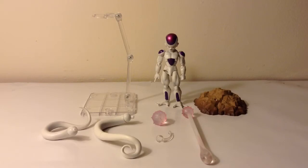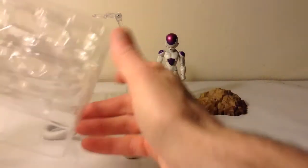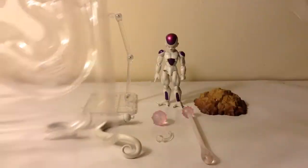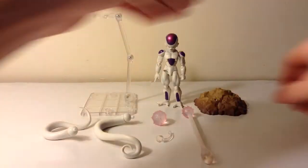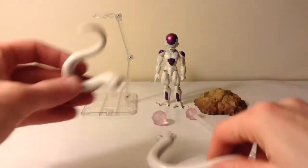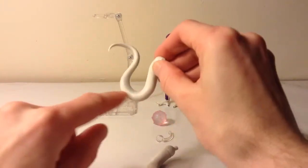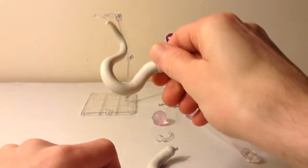Here are some of the accessories. Frieza comes with a lot of accessories. When you open the packaging, it comes in two layers — the top part where Frieza, his hands, and the other heads come in, and then the bottom layer has the tail and other accessories. He comes with two tails. This is the more basic tail, but I like this curled one a lot more. It's the one I always have him using. Pretty cool tail right there.